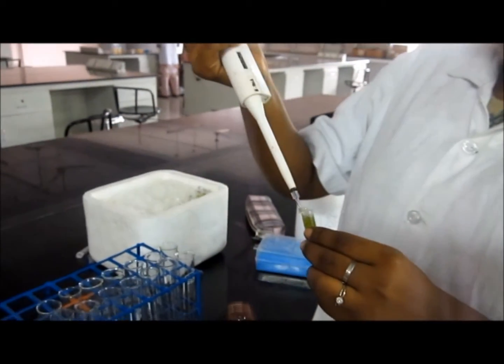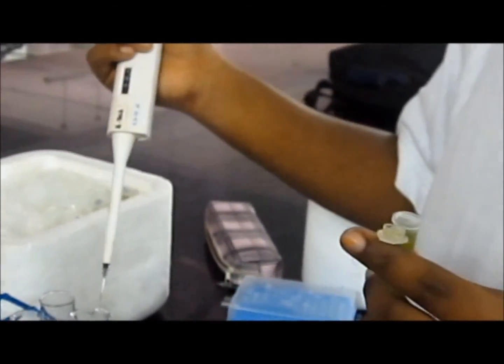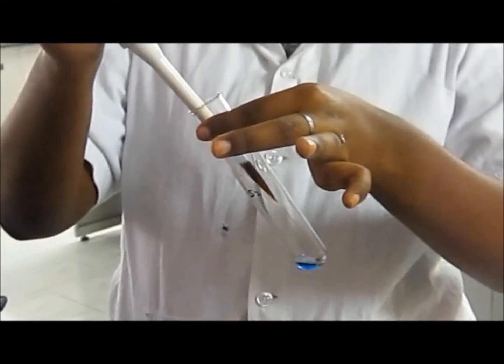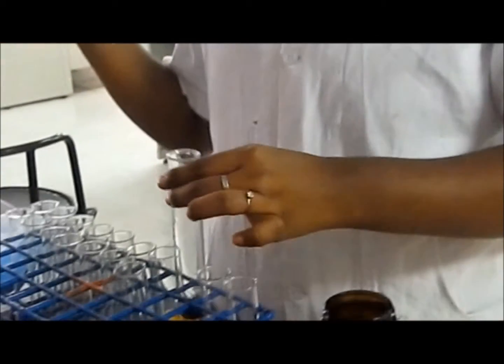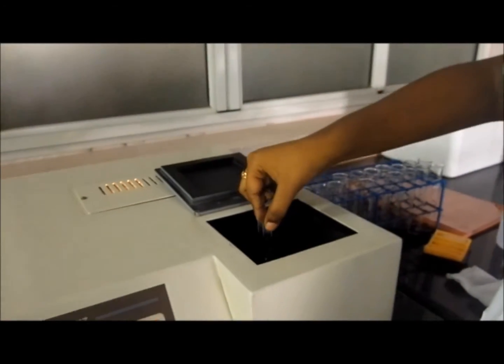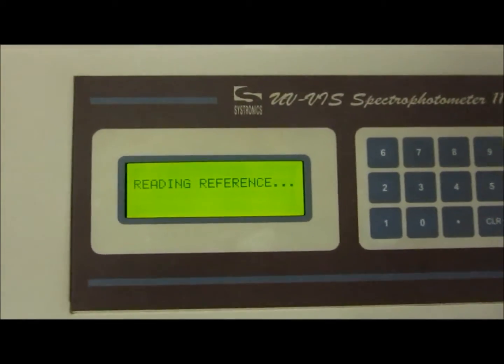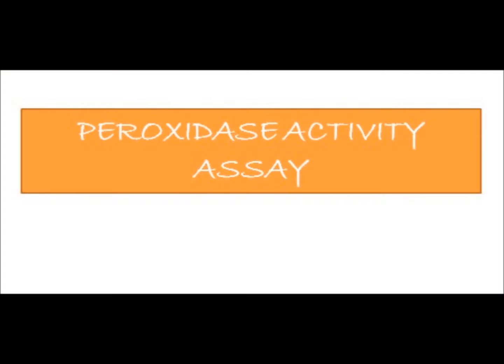Next is the Bradford test. The Bradford test is done to quantify the protein. The sample is taken in a test tube and 5 ml of Bradford reagent is added. Within 30 minutes, the readings are taken in the spectrophotometer at 595 nanometers. The proteins are quantified such that their concentration is 1 microgram per 1 ml.